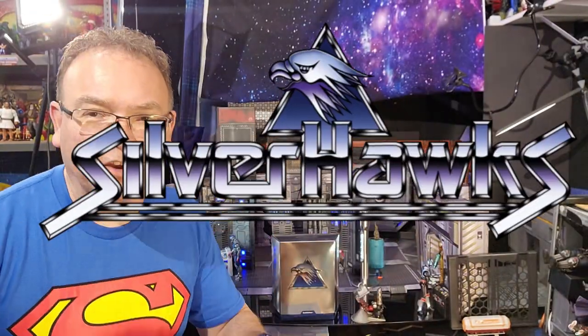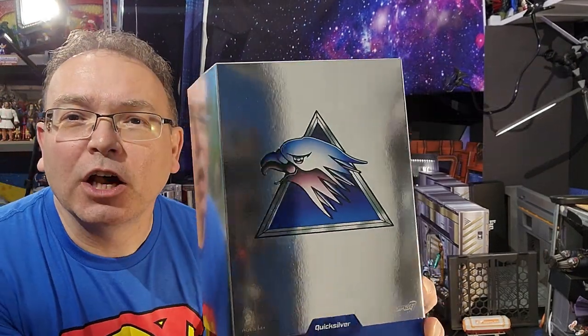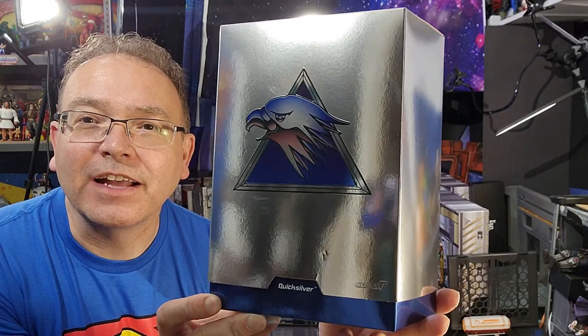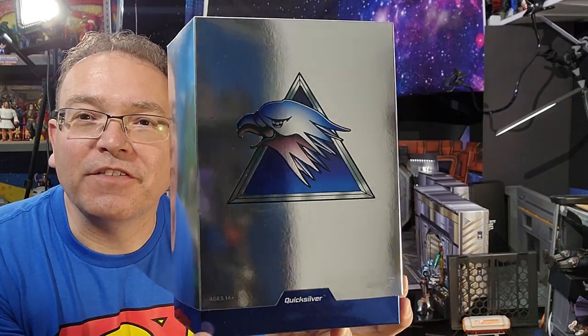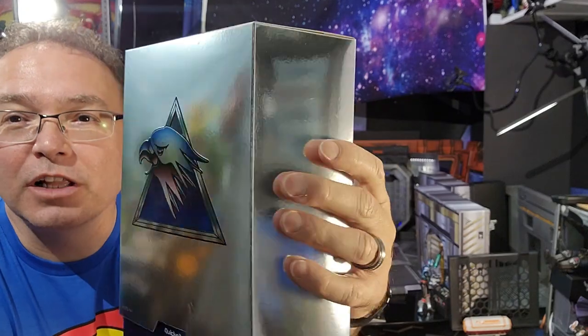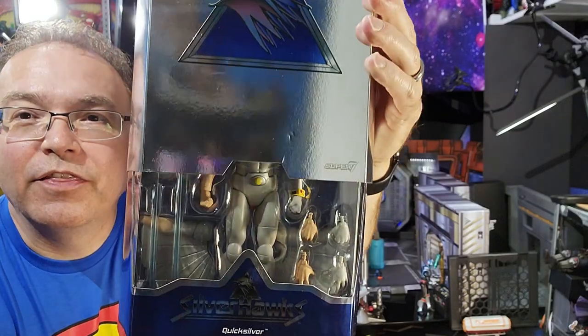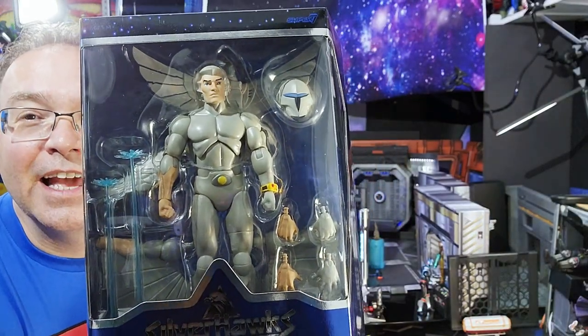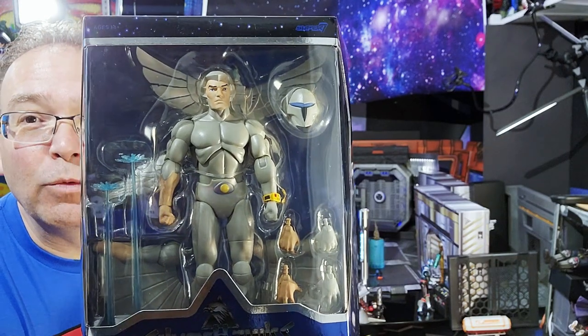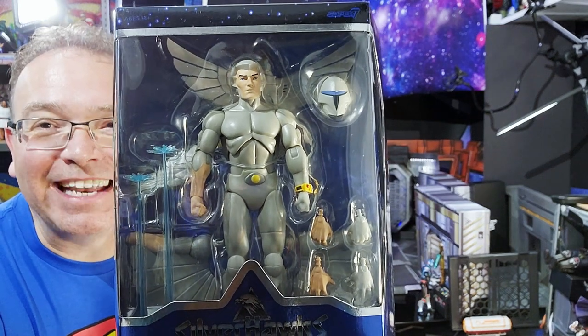Superdave here with another Silverhawks review by Super7. Today we're looking at Quicksilver. We finally got the Super7 Quicksilver that was in Wave 1, but we didn't get it until after Wave 2. There's the Silverhawks logo — a really glossy, silvery package with that Silverhawks logo on the front, and then there is the figure inside. The biggest elephant in the room with this figure has been the fact that it does not have very good metallic paint on it.